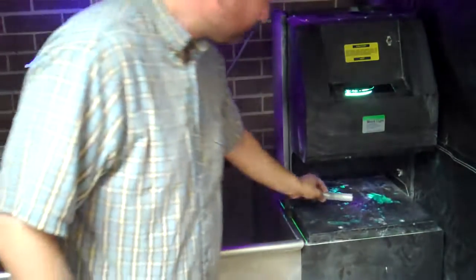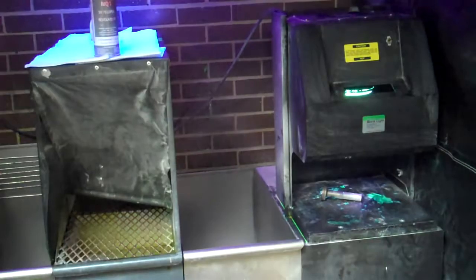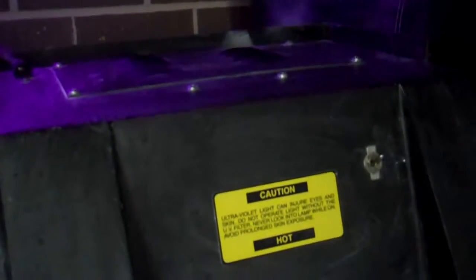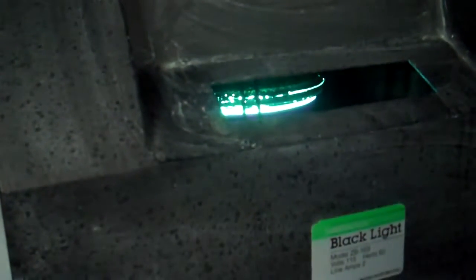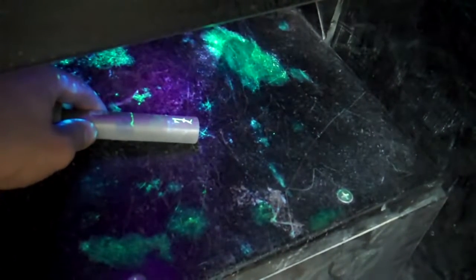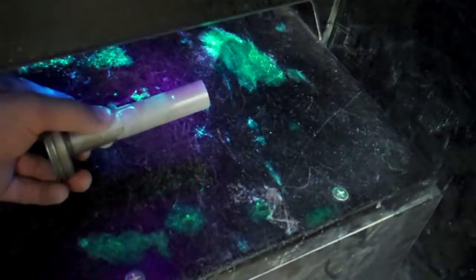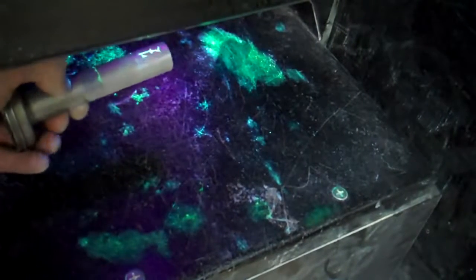Now if we were to have any indications, they would shine for us. Let's see if we can get in close enough to look at that. Looking around the rest of it here, I see a couple of spots — there's a crack, there's another crack, there's the one we looked at first.